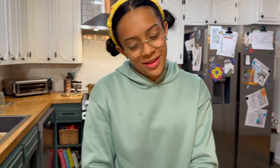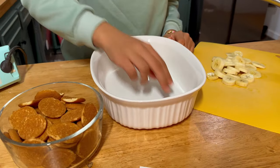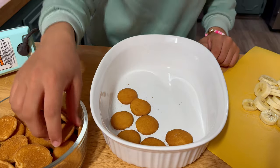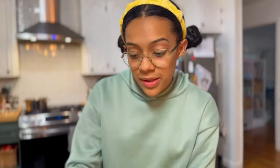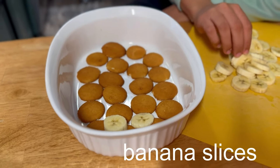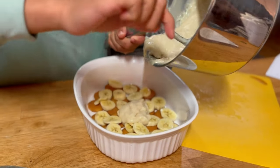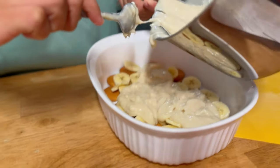Welcome to the assembly line! The first thing we're going to do is layer 18 wafers at the very bottom of your dish — or if you have a bigger dish, just cover the whole bottom. Then you're going to layer some bananas on top, and then we're going to add in only half of our cooled vanilla pudding. Just half.